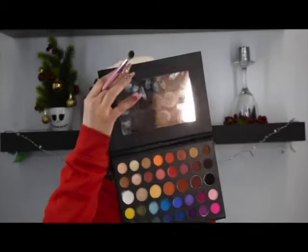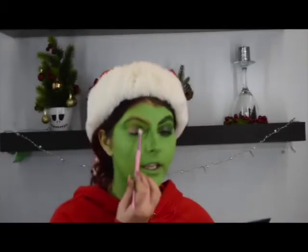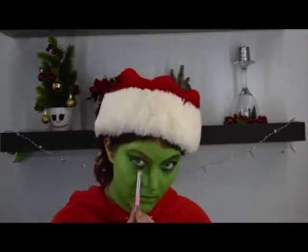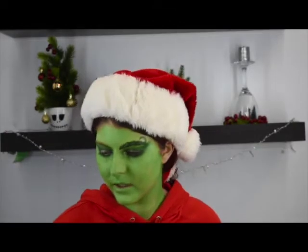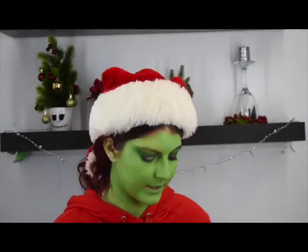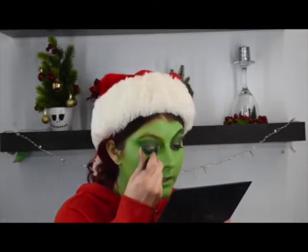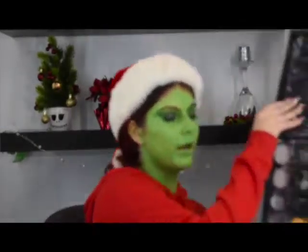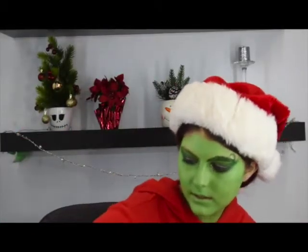I took shade JS5, put the darker green right underneath and created kind of like a V shape. Now I'm just going to take this green shade and a little packer brush — this is the N166 — and apply that to my lid. Then I'm going to use my Hard Candy X Marilyn Monroe eyeliner and line my brow.